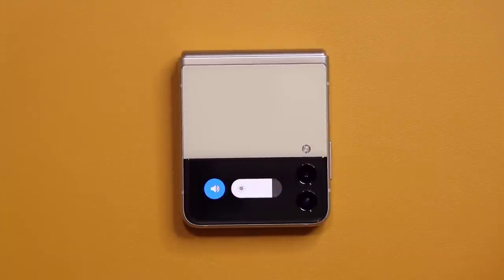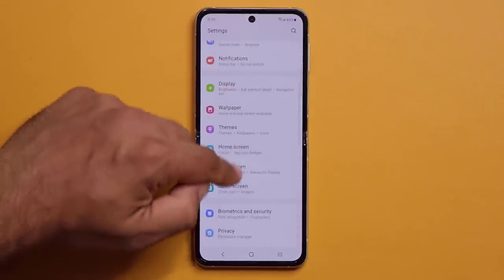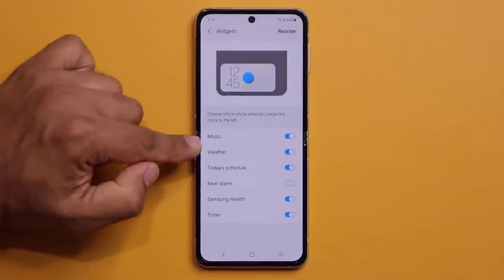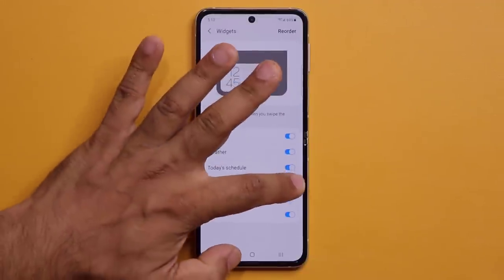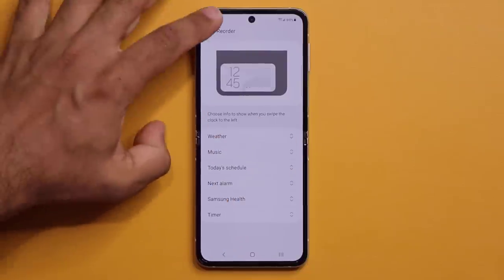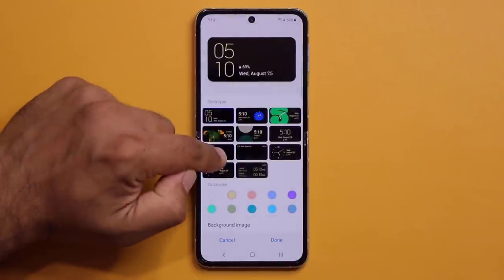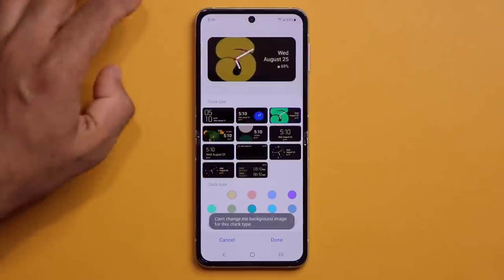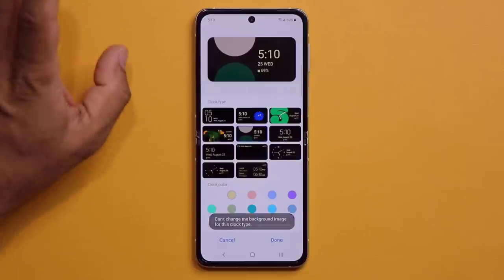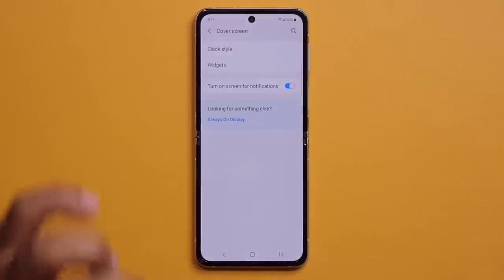From inside the phone, go to Settings and scroll down to find the dedicated Cover Screen options. Under Widgets, you can enable, disable, and reorder widgets — for example, weather on top and music at the bottom. You can also go to Clock Style and pick a different clock style, change the background color, and customize the cover display further.